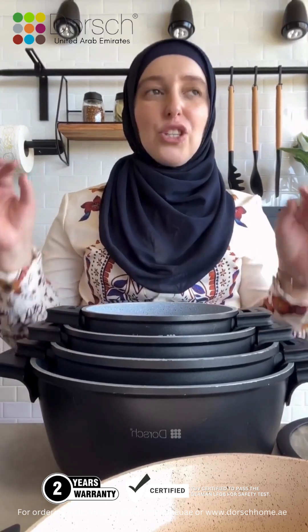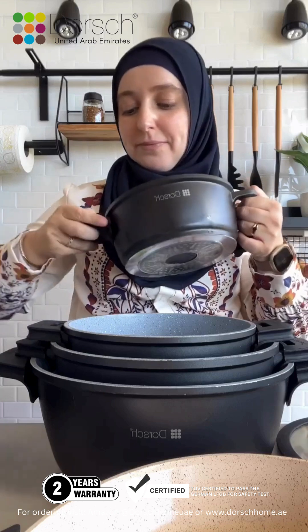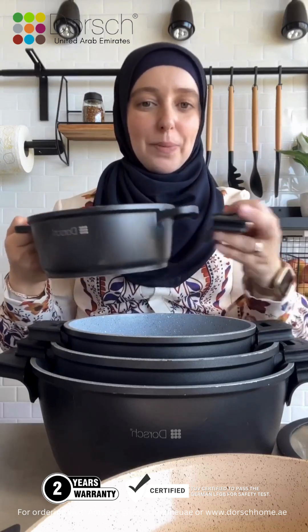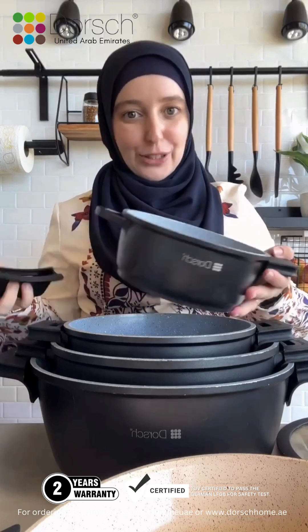They are extremely non-stick, so easy to clean, so easy to wash. You can see my kitchenware highlight for a lot of examples of things that I've cooked in there — things that typically stick in other pots but in the Dorsch pots they just come off very easily. They have silicon handles, so when you're cooking you place the pot on the heat and then place a silicon handle on to be able to hold it without burning yourself.